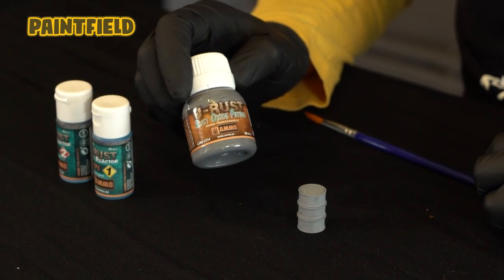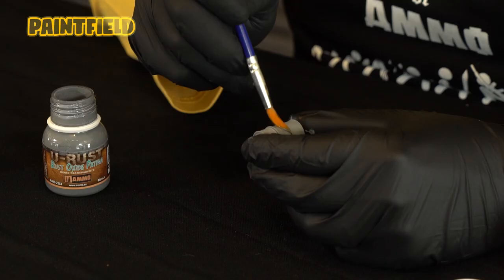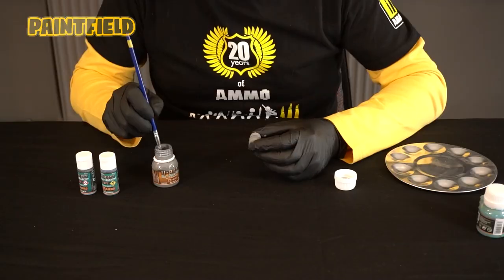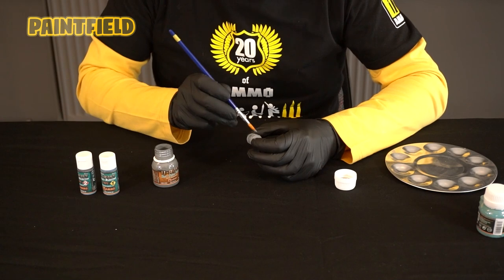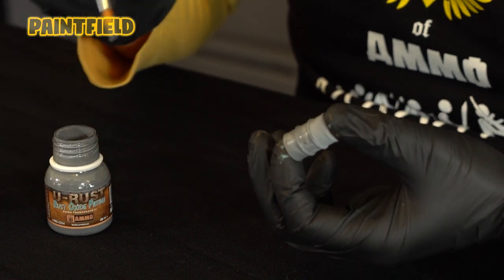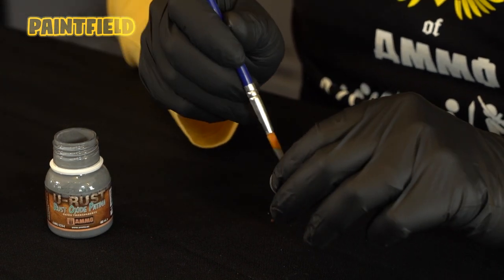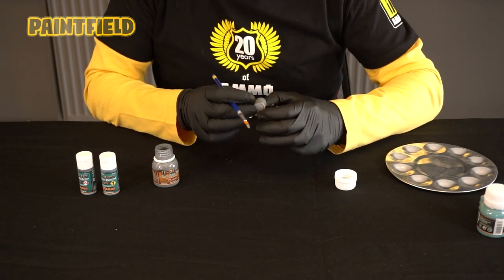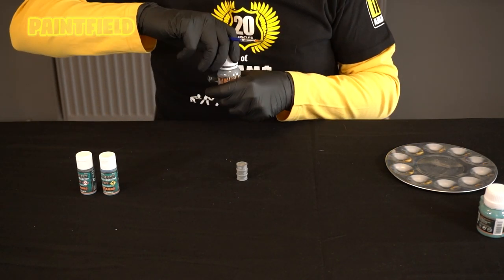Our fourth product is Rust Oxide Patina. Before use we shake our product well and apply it to our surface freely with the help of a brush. The more you apply the product, the more intense the effect you will get. That's why you can show your base painting by leaving gaps in places. If you close it completely, it will rust completely. If you leave gaps, the color below will come out. We leave our product for 20 minutes to dry.